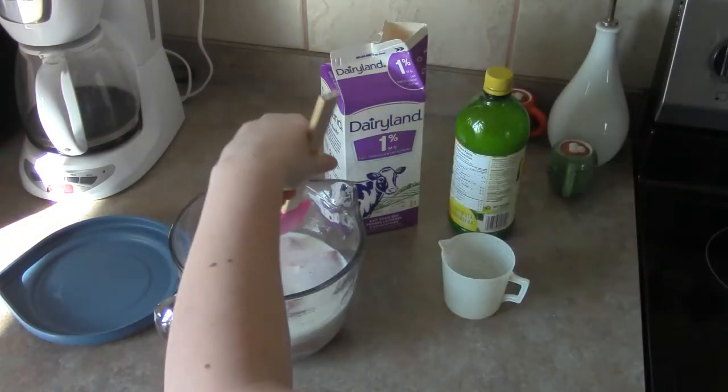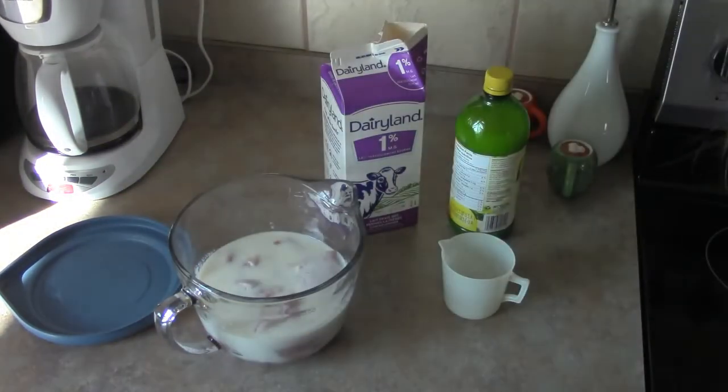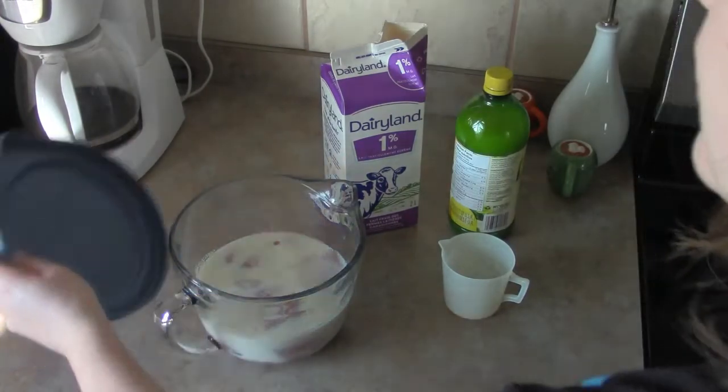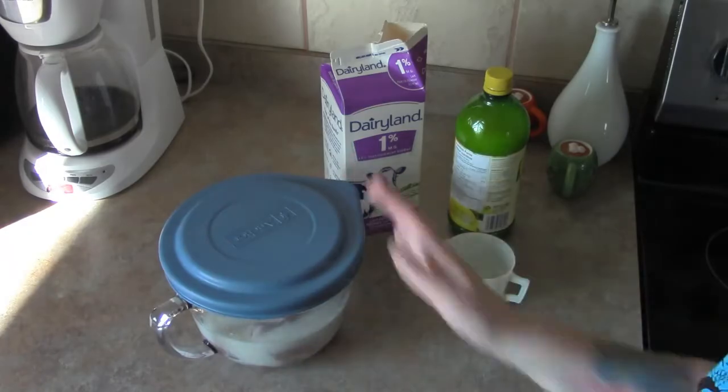One cup of milk is all you're going to need, and it perfectly covers that amount. So let's cover this, put it in the fridge, and we'll continue making them tonight for supper.